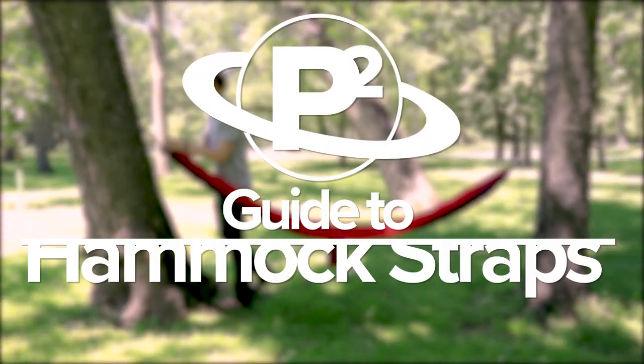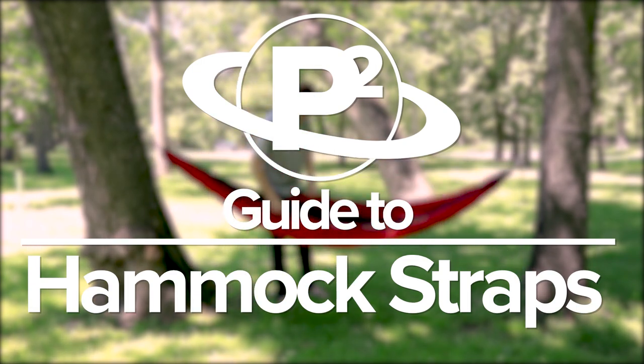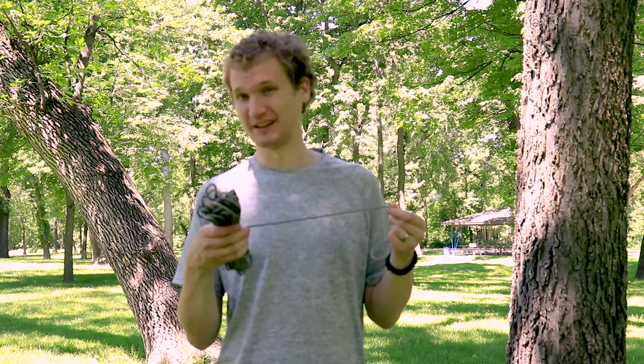You can use 550 paracord — today I'm using 750 — but it should hold you either way because we're going to be doubling it up, so you get twice the holding power, and then one on each end, so that'll actually be four times the strength rating of your paracord. At 550 that's going to be about 2,000 pounds, and that shouldn't really stretch too much during your night in the hammock.